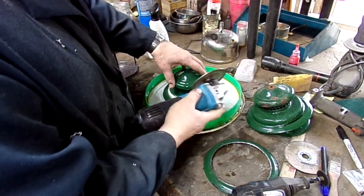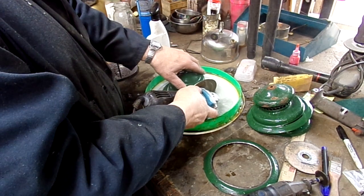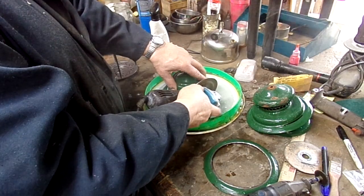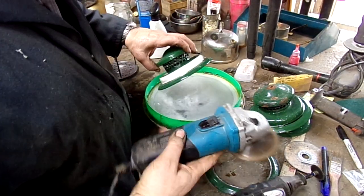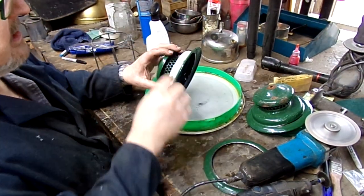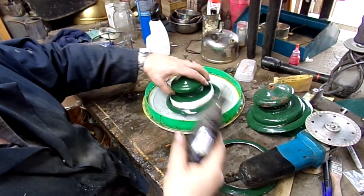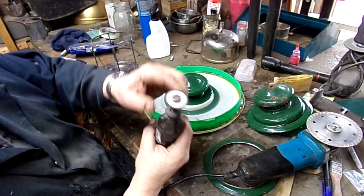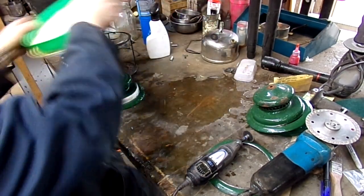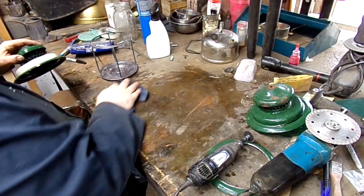You don't want to cut all the way through the metal with the diamond blade because it's such a wide blade — you just want to bust through your porcelain glass portion. Then I come in with my Dremel again, this time with a metal cutting blade, and get the water out of the way.